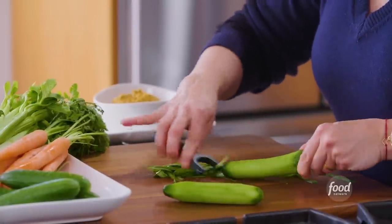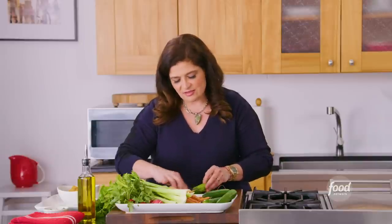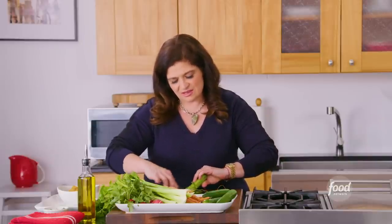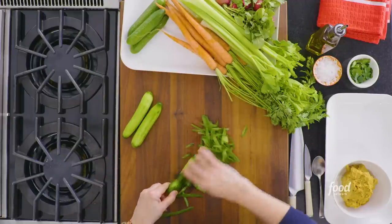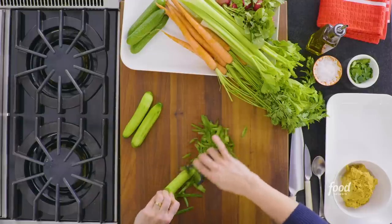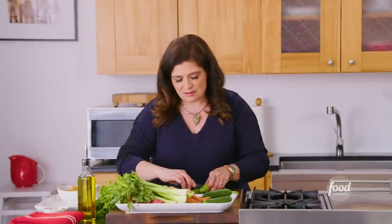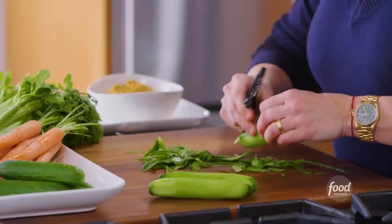These are little Persian cucumbers, and I find that even though they're sweet and tiny and juicy, sometimes their skin can be bitter. Maybe you've seen those hothouse cucumbers tightly wrapped in plastic — I often eat the skin or puree them. But in this case we want a sleek, refined vegetable for our crudité, so just a quick peel on a few of these cucumbers. You can also use bigger ones and just cut them into rounds if you like that better.